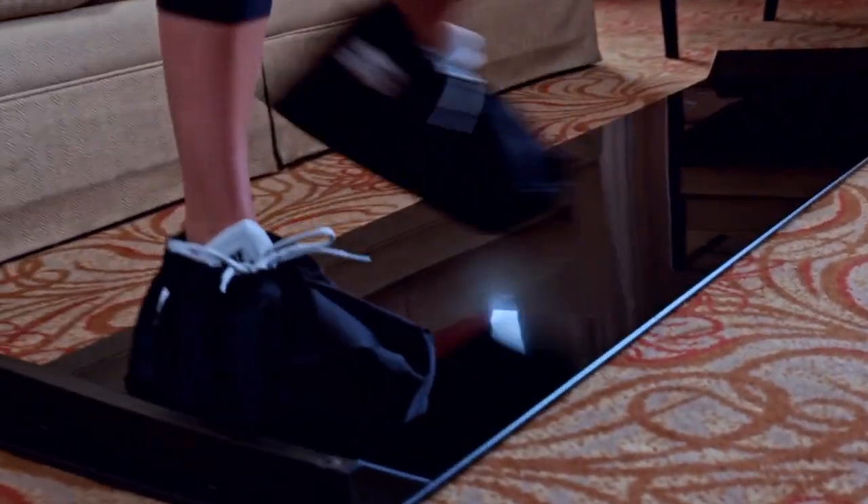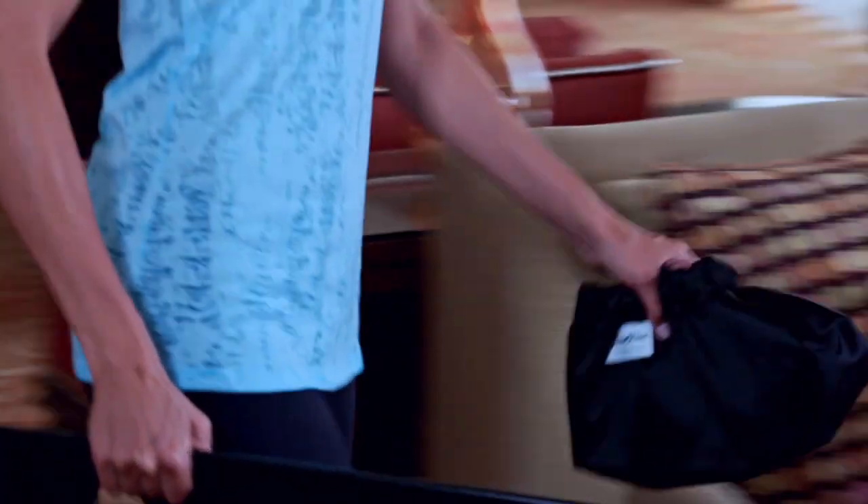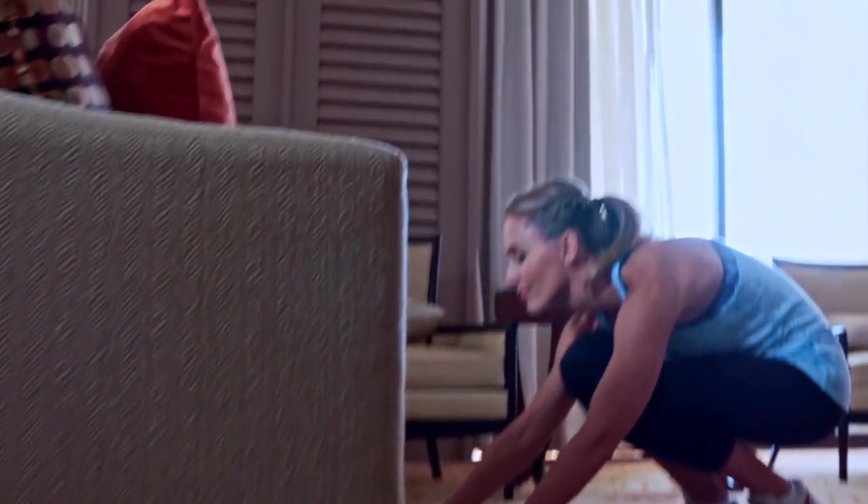We like the Ultra Slide. It ranges in size from 5 to 10 feet long, but for home use we recommend the 6 foot. It's light and portable, and you can easily store it under a couch or bed.